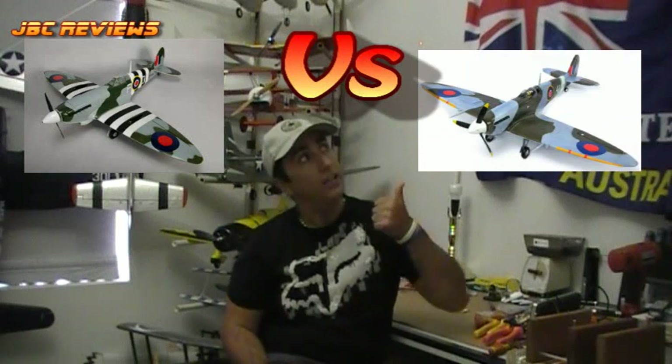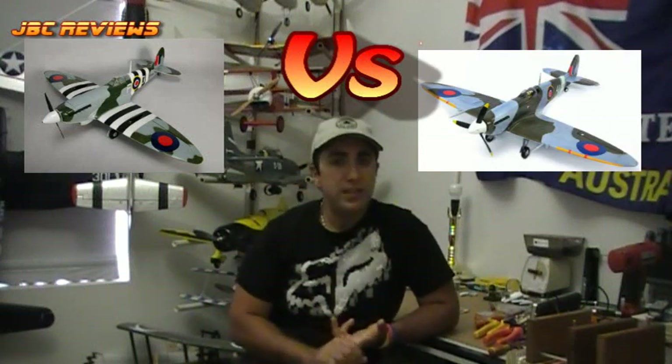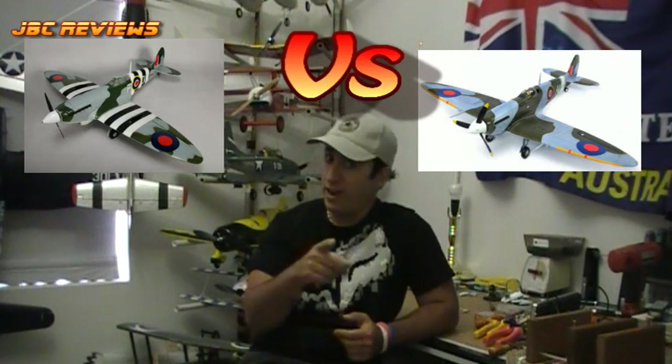G'day guys, JBC here for JBC Reviews and thanks for tuning in again. Coming up, I've got a very cool comparison between two models that are developing a bit of a cult following — the DuraFly Spitfire and the FMS Spitfire. Now both are EPO, both are about the same in terms of wingspan, but the question begs, is that where the similarity ends? Let's find out.